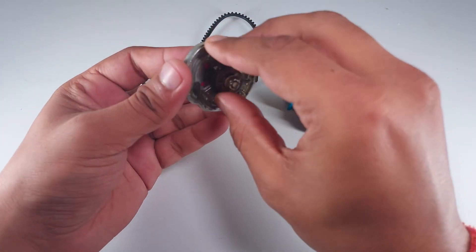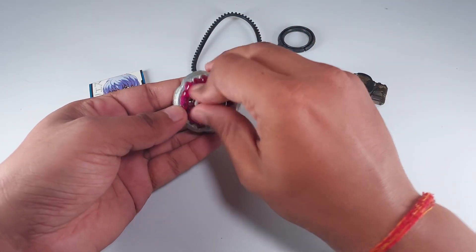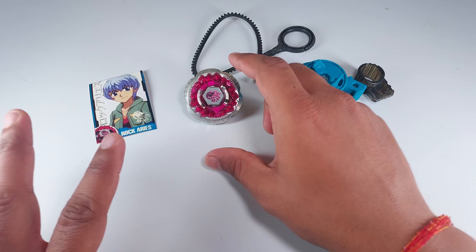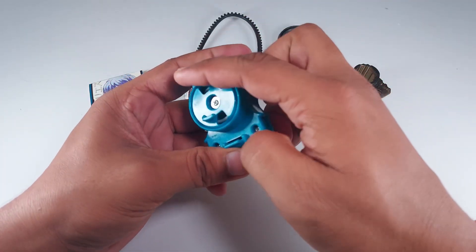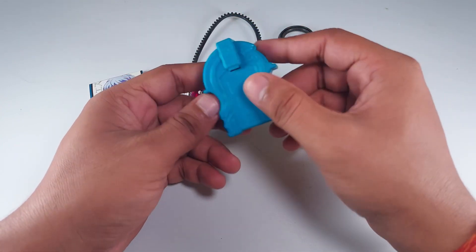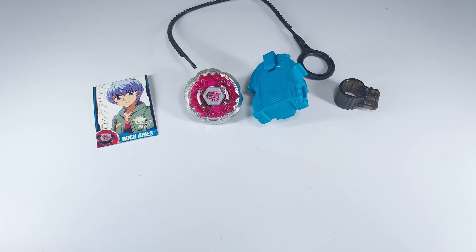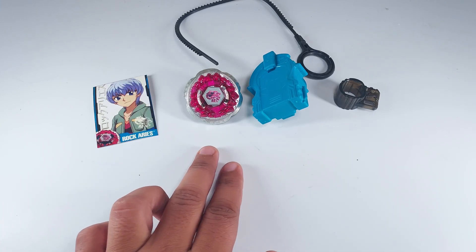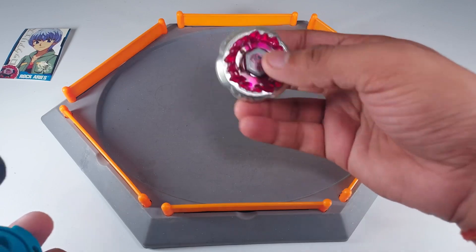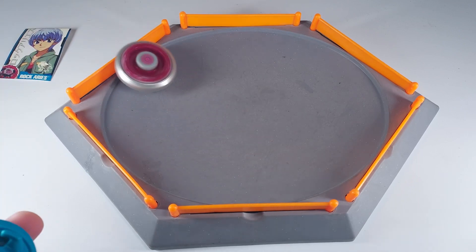We also get the SB tip, making this Rock Aries ED145 SB. It's a pretty good bay and I think it should be the most powerful of all the Rock fusion wheel beys — we'll check that later. We also get a right-spin launcher, a Hasbro launcher made in 2010. The ripcord is in pretty bad shape, but let's bring out the stadium and test it out.